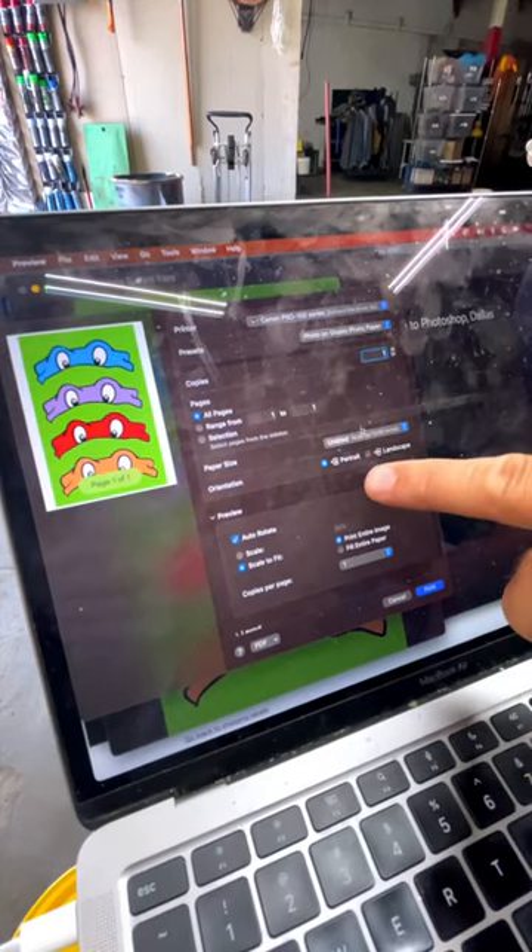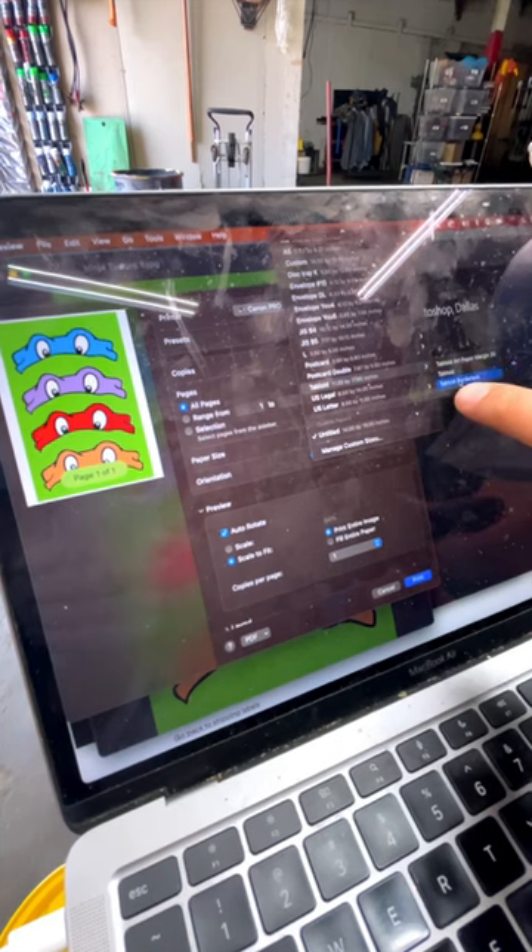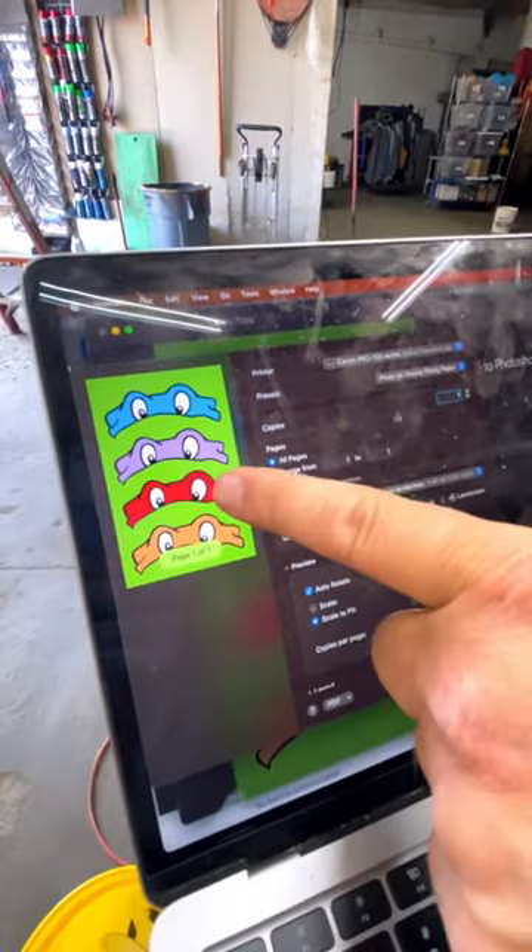Gloss paper, and then we're doing 11 by 17 borderless. We got to be borderless or it does not come out as a perfect work of art. And print.